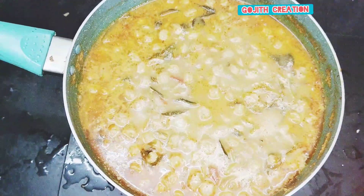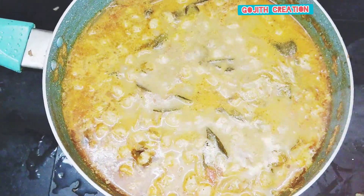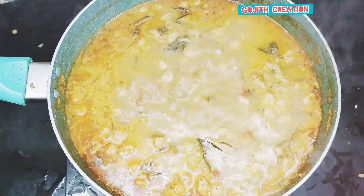Hi friends, how are you going to eat this dish? If you want to try it, you will find a good taste of this dish.